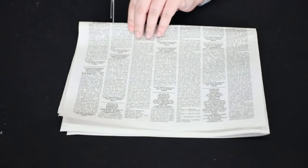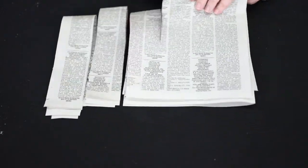Once your paste is made, set it aside. Then take your newspaper and scissors and cut about two-inch wide strips. Once your strips are cut, place them to the side. Then take your empty water bottle and scissors and cut just the top section of the water bottle off.